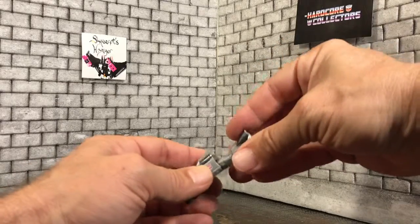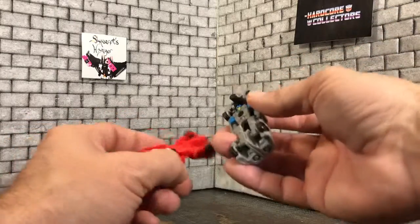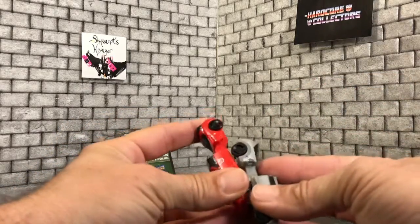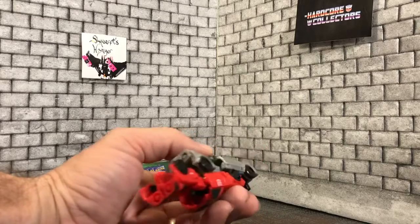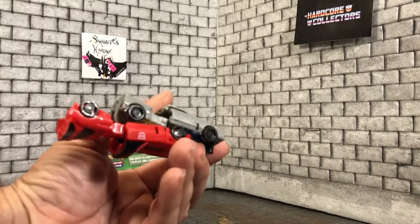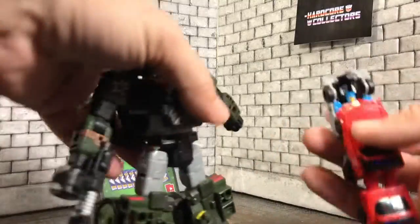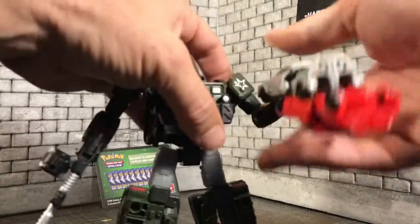So that's why that turns around — you turn that around, and you turn that around, and then they peg into each other. You have that five millimeter peg, you can peg that into his hand, and yeah, that would be his gun.